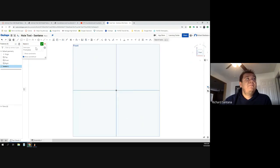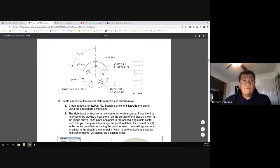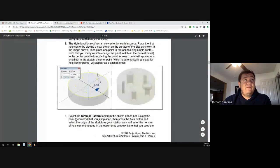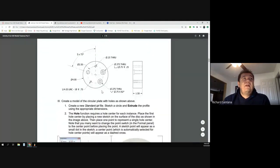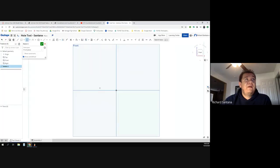It doesn't specify whether it has to be centimeters or inches, so we're going to assume inches and leave everything as is. I'll create a sketch on the front plane. The first thing I'm going to do is make the circle. Pay close attention to where the arrows are pointing — there's only one pointing to the diameter, which is four inches. Then I'll extrude it one and a half inches.